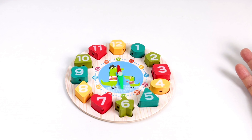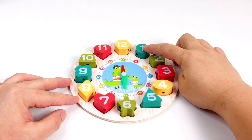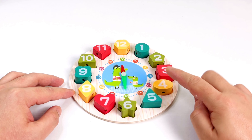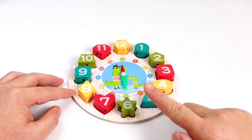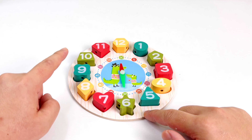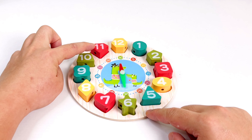Now the clock is complete! Let's count it once again: 1, 2, 3, 4, 5, 6, 7, 8, 9, 10, 11, 12. Good job everyone! Now you know everything about clocks. There are only twelve numbers in the clock. What time is it today?